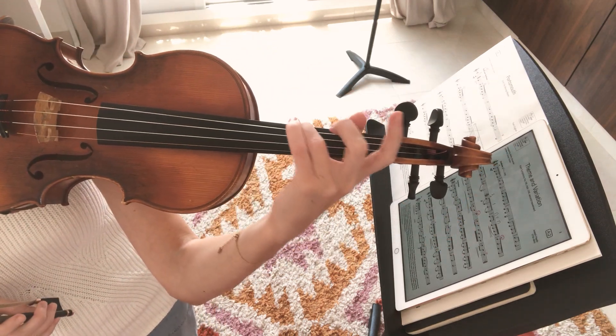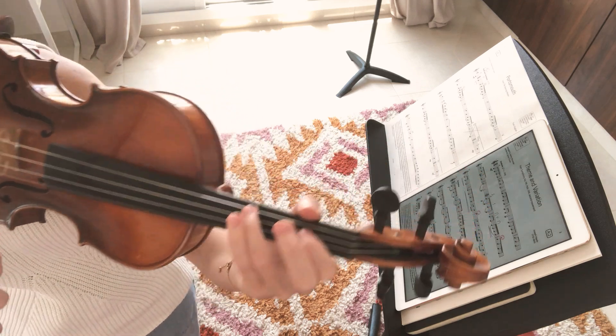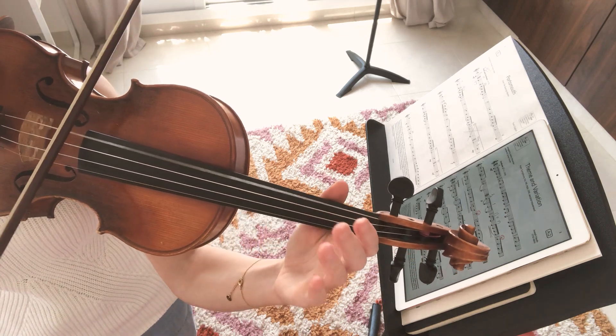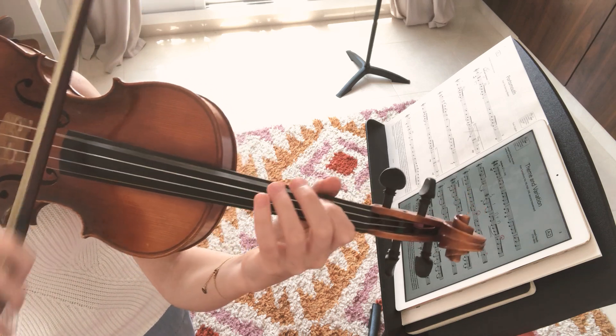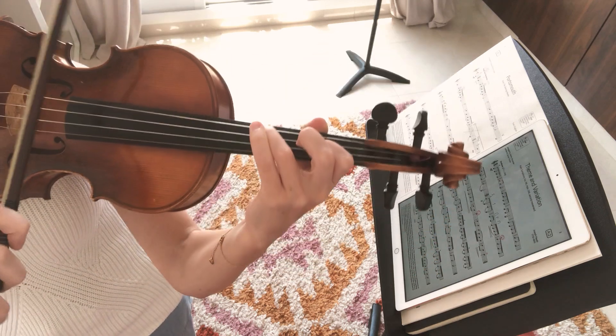Now we're going to keep in mind where that 3 was, but we're going to add a new note after the G, which is going to be E. So we'll have C, G, E — just kind of like a reversed arpeggio. We call that an inversion.